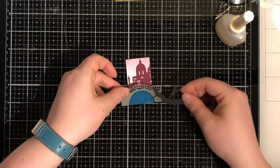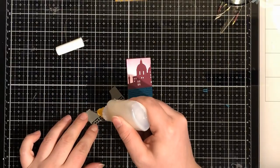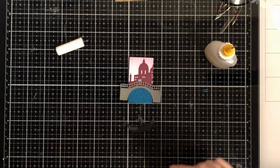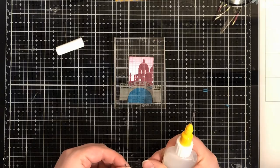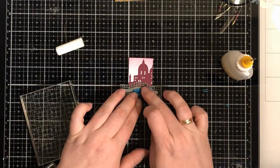And also the one which has the gondola guy again. There is the bridge barely fitting for my scene.